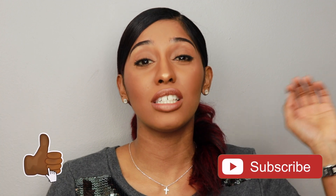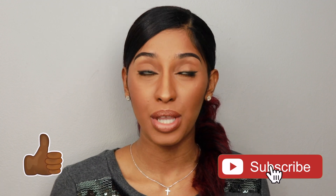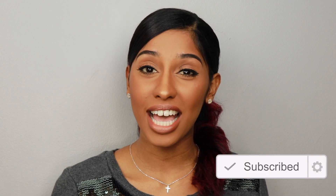Thank you for coming back to my channel. Please don't forget to like and subscribe — press the thumbs up button and the subscribe button below if you'd like to see more videos. Until next time, bye!